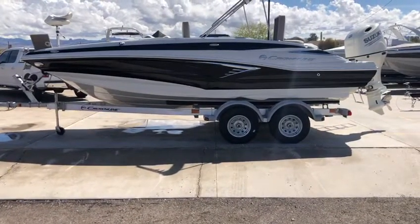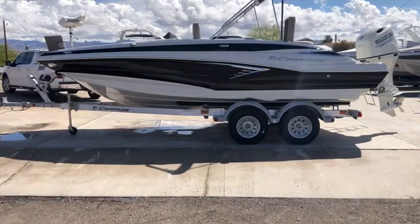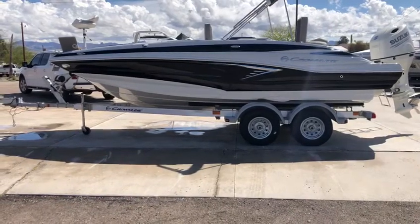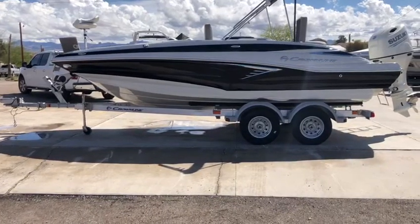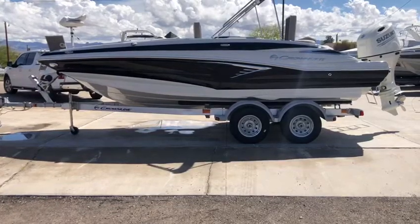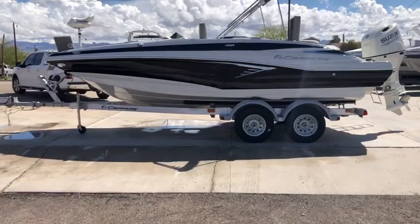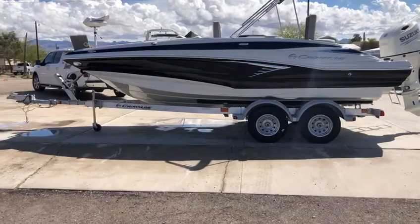This is Kenny from Eagle Motorsports here in Bullhead City, Arizona. I'm bringing you guys one of my favorite boats that Crownline makes. This is the 205XS, their fishing boat, but don't let that fool you — it's got tons of accommodations for the family. It's great for fishing, great for taking the family out camping, or just cruising the lake or the river for the day. It's going to make a great investment for you and your family. Before we get into the inside, I'm going to show you a couple of really neat features on the outside.